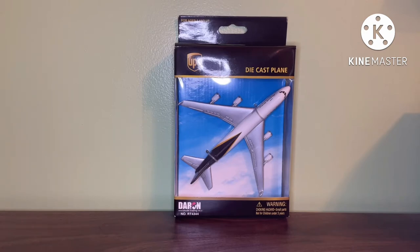All of these models were only distributed by Daron, and all of the boxes do have the new Daron logo on them, since they were made from 2009 onward. So all of them do have the new Daron logo.